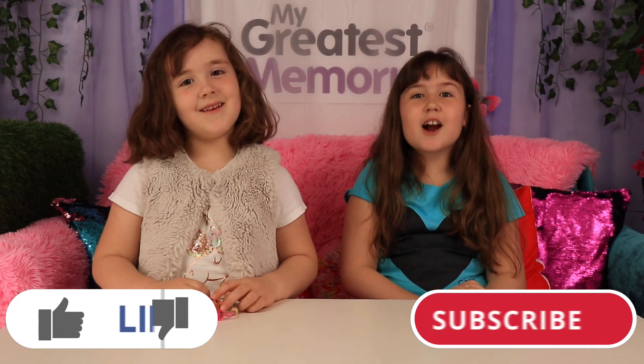Thanks for watching this video, we really appreciate it. Don't forget to like and subscribe, bye!